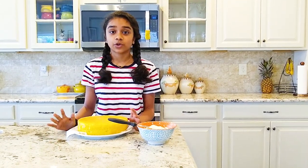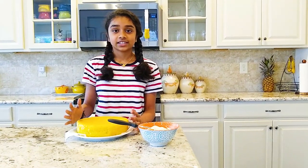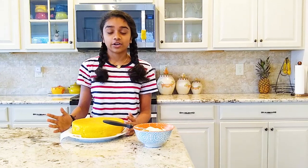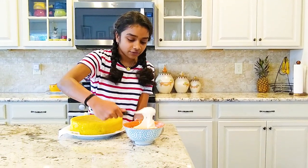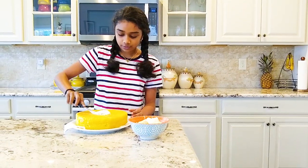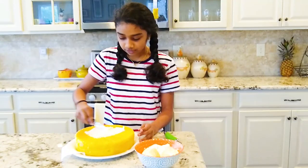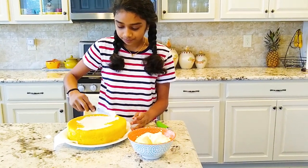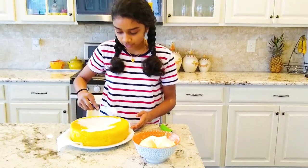So first we're going to do a crumb coat. We put a crumb coat — it's a thin coat over the cake — and it's to make sure that when you're doing your final layer, none of the crumbs get into it. So take your frosting and put a big scoop on the top, then smooth it out. It's fine if you get little pieces of your cake on the frosting because we're going to put another layer on top so it'll all go away.